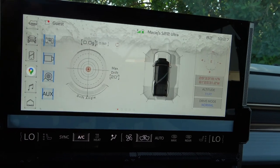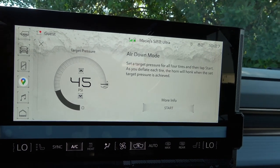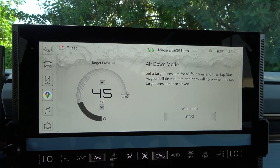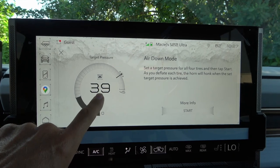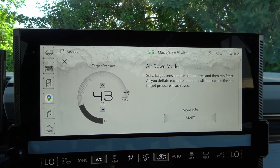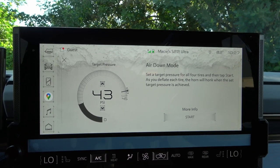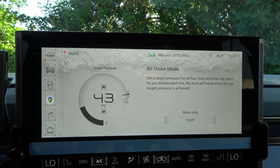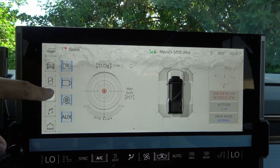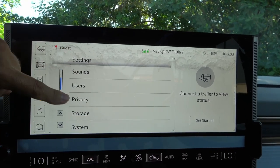The Air Down mode allows you to set a target PSI and automatically deflate the tires for off-roading. The reviewer notes they'd like to see a built-in compressor to reinflate tires afterward, as seen on Land Rover Defender and older Hummers, but this vehicle doesn't appear to have one. The settings menu also covers connections, vehicle apps, permissions, date/time, display, users, privacy, and storage.